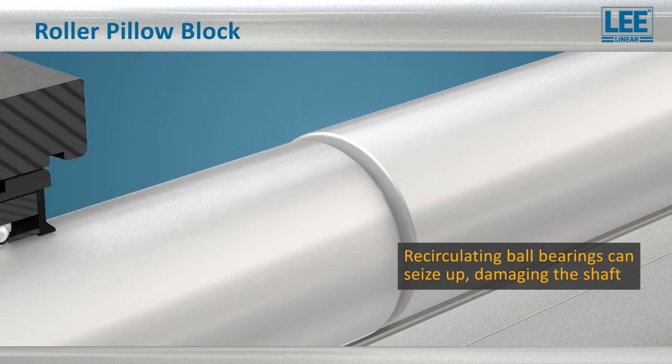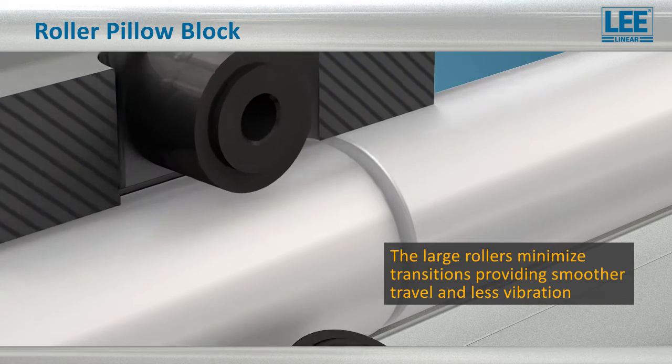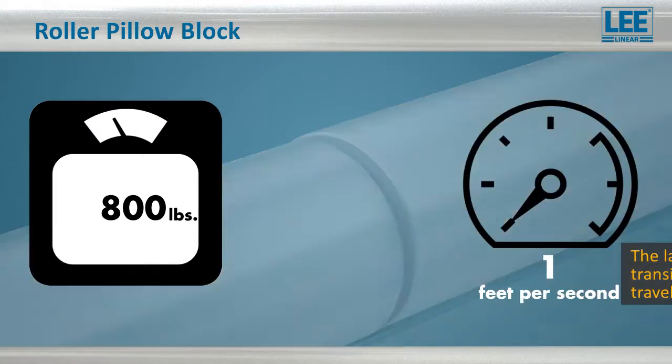Small diameter balls are very susceptible to damage at the joint, but the large roller bearing pillow blocks minimize transitions while providing smooth travel, lowering vibration, and producing less noise.